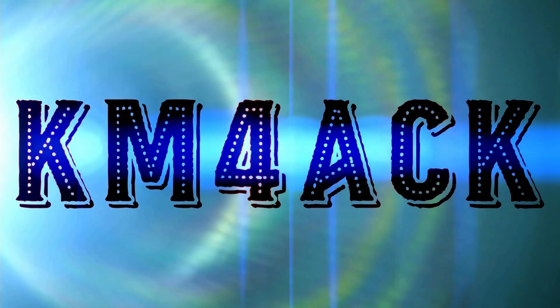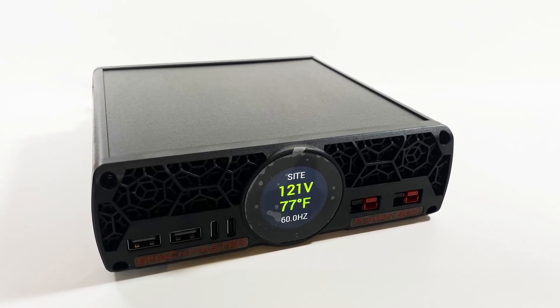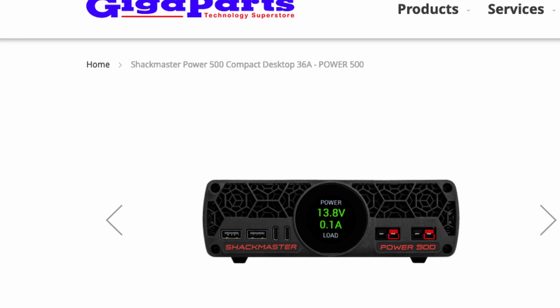I've got a really cool power supply in my hands that you guys will want to check out. Stick around and we'll get right to it. Today we're going to be taking a look at the new Rig Experts Shackmaster Power 500 power supply. I do have to give a shout out to Gigaparts for sending this over to me for this review.